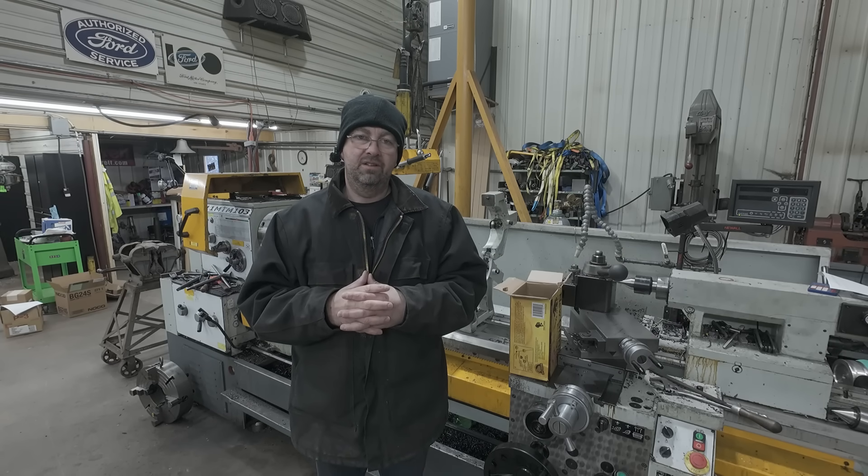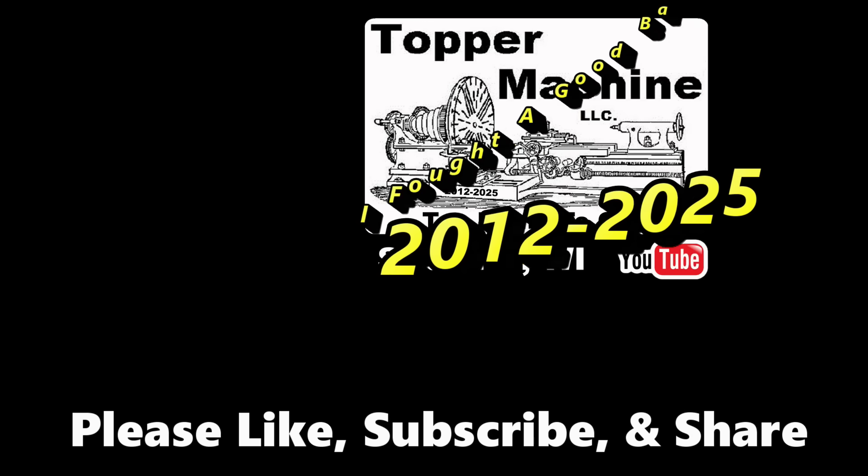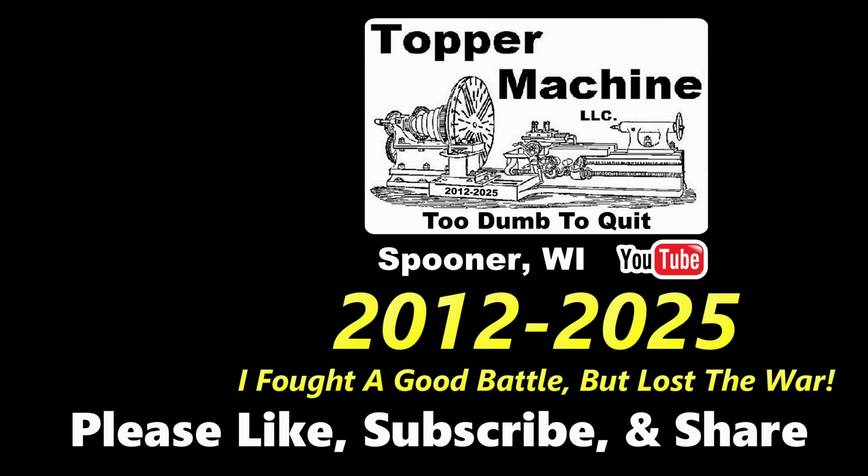Until then, check out my old stuff, stay tuned, and thanks for watching. Too dumb to quit, too proud to cry — still grinding steel under a fading sky. The last machine shop in a frozen hell, just me and a dream I can't seem to sell. Too dumb to quit, too stubborn to die.